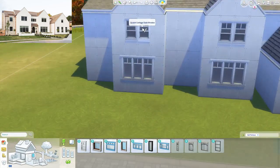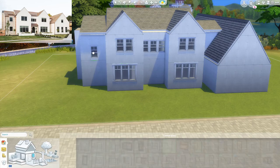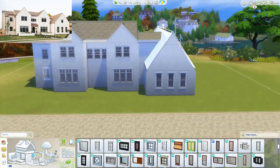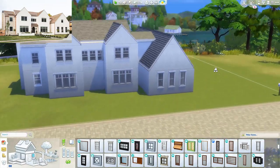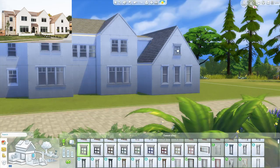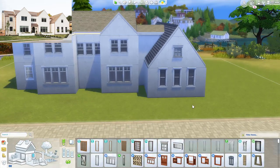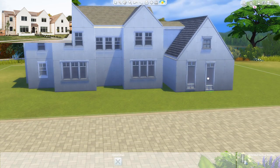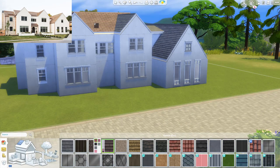Throughout the show in the first season, in addition to renovating their clients' homes, they also ended up building their dream home from scratch. So that's why the home looks so beautiful and brand new and perfect — it's a brand new build and it's literally their dream home, which took them like five years to build from scratch.